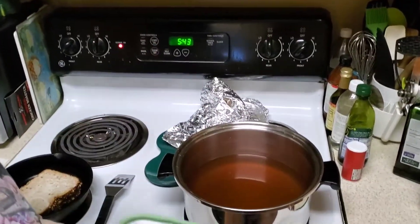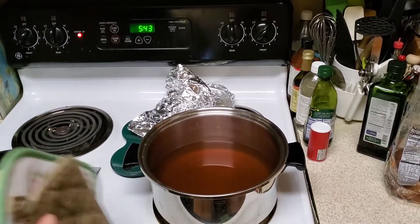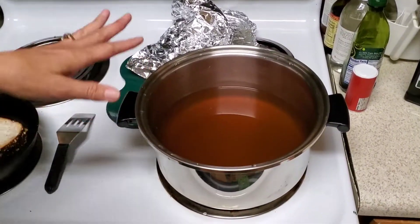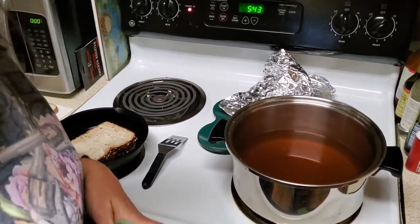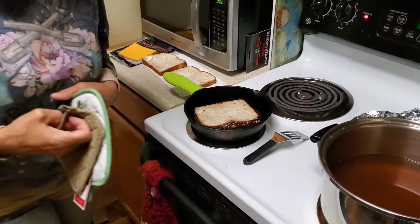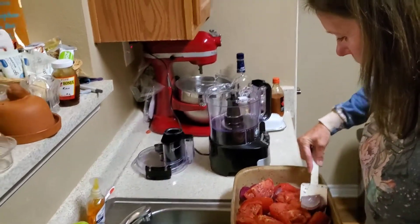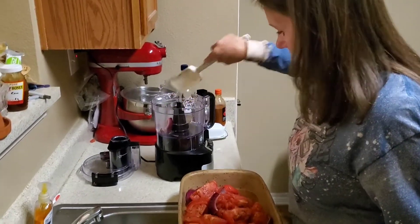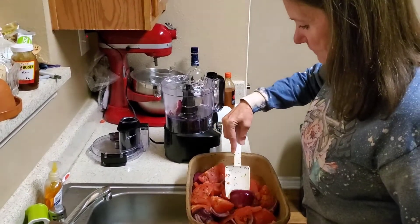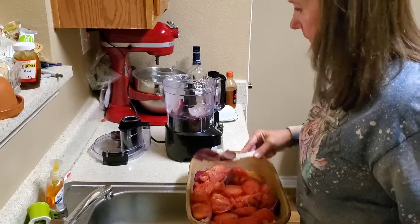I've already got my vegetable broth in the pot — I bought two cartons and I've already got it on low so it's warming up while the vegetables are cooling a little bit. I've already got grilled cheese sandwiches started too. You're going to have some juices from the tomatoes — don't throw those away. I'm going to add it all to the food processor.